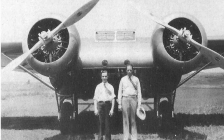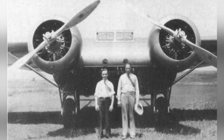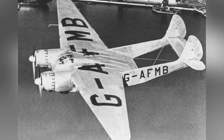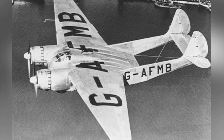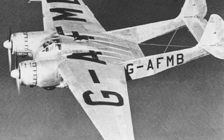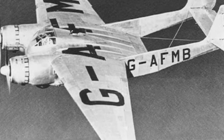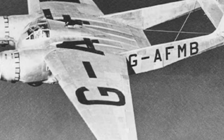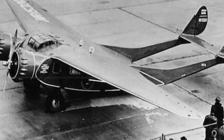The fuselage is completely integrated with the wing root, and the independent two-person cockpit is located above the front of the fuselage. Inside the fuselage is a cabin that can accommodate 14 to 18 passengers, measuring 3.33 meters long, 3.64 meters wide, and 1.62 meters high. The cabin is equipped with lighting and heating equipment, and there is also a toilet and luggage compartment at the rear.